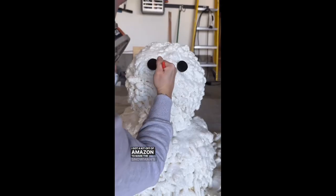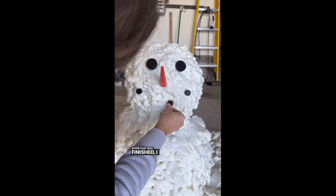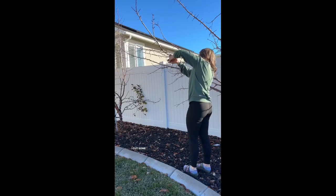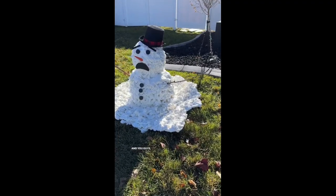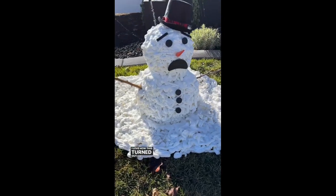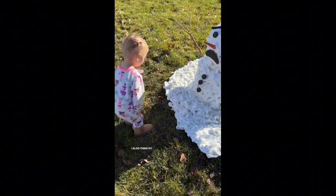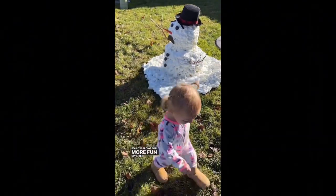I got a kit off Amazon to make the snowman's face and I just pushed everything into the styrofoam. I decided to use a different mouth than was shown, but I also added arms. I cut some branches off the trees in my backyard and stuck them into the sides. How cute is this? I love how this turned out. It's so fun and it won't actually melt — it's a great yard decoration. I also think my one-year-old just found her new favorite friend. Follow along for more fun DIY like this.